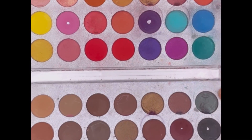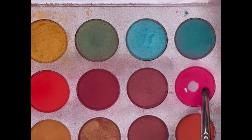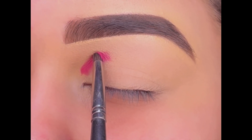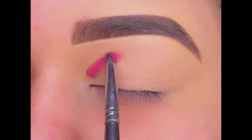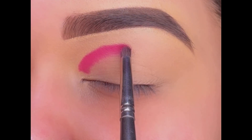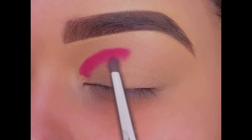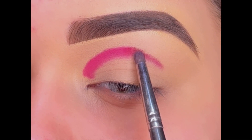Starting with the eyeshadow — today I'm using this Beauty Glazed Gorgeous Me palette. First using the pink shade and applying it in my crease, starting from the inner corner till the center. Then using this darker shade from the center till the outer corner of the crease.